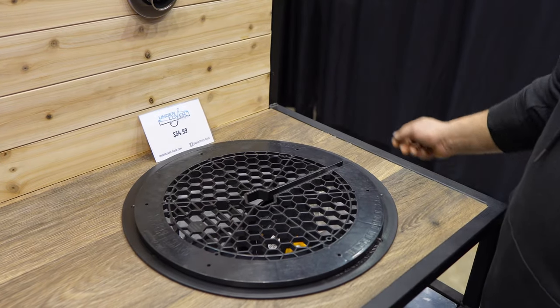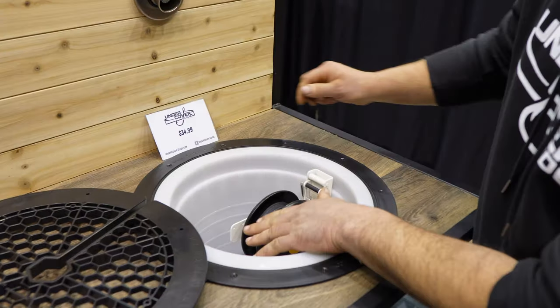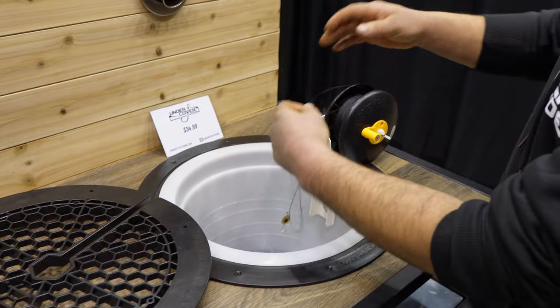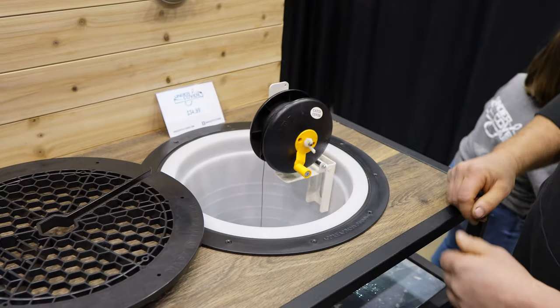Wait for the fish to come. When you hear the bells ringing or the beads sounding, feed a little extra line down, flip it up out of the way, hand line it, then you can set it back up again.